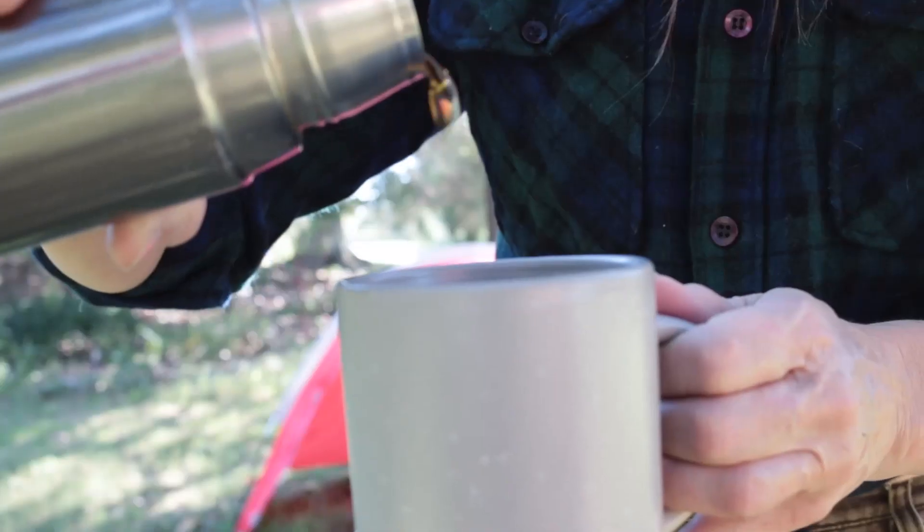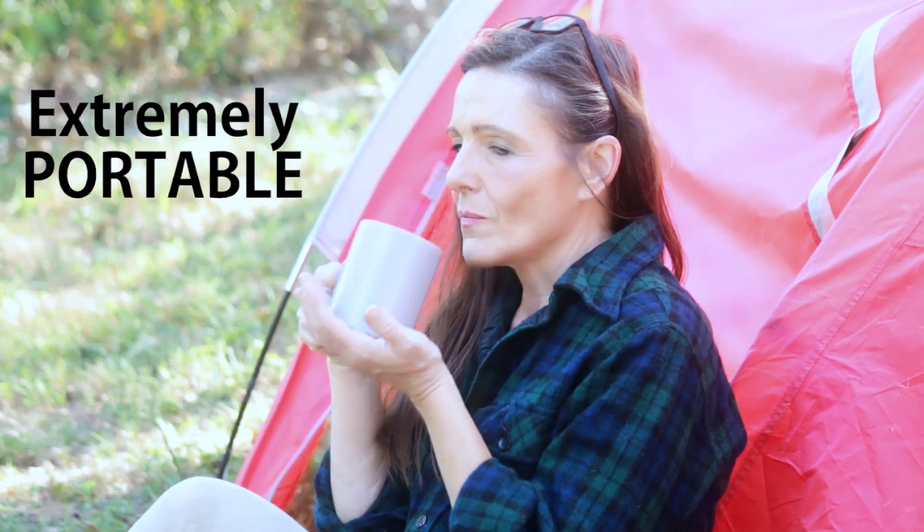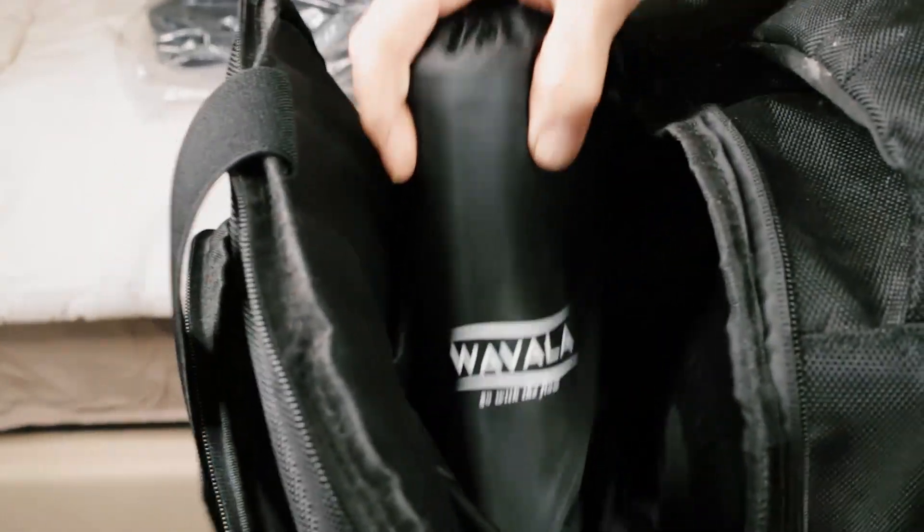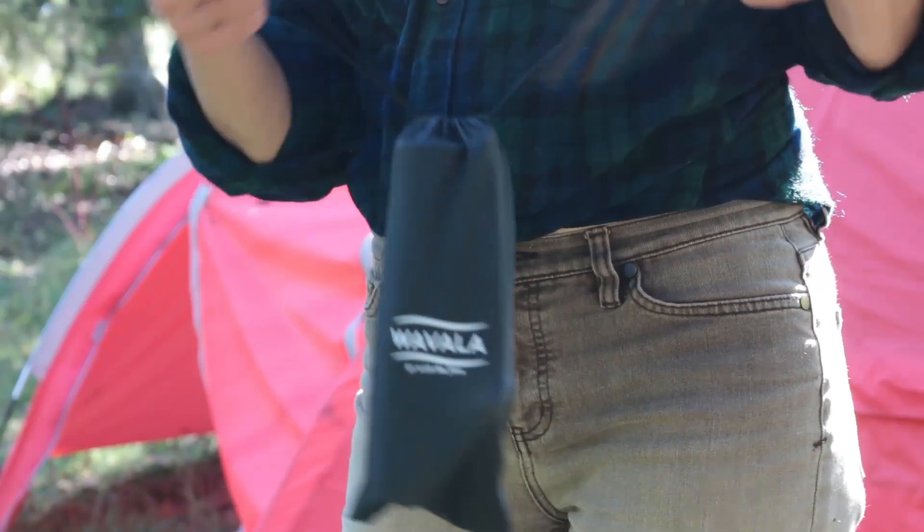The compact size and drawstring bag makes it easy to take this grinder anywhere, from camping to vacations or the office. Make the perfect brew anytime, anywhere with the Wavala Manual Burr Coffee Grinder.